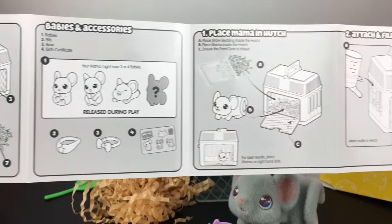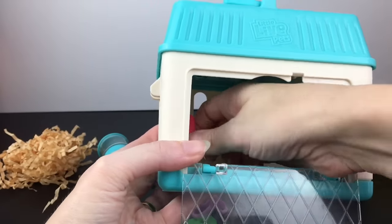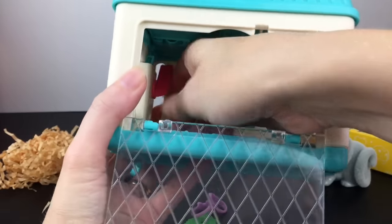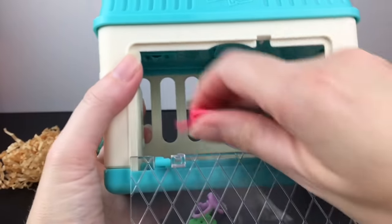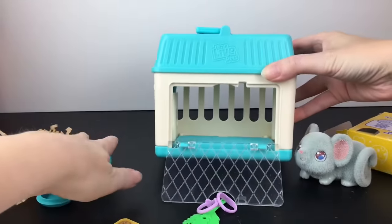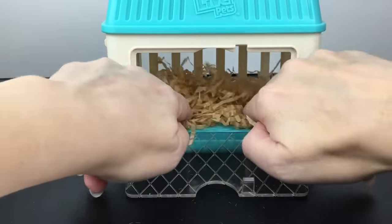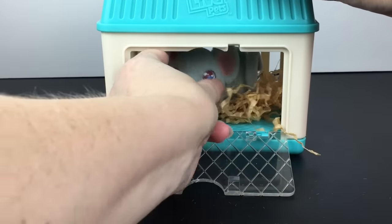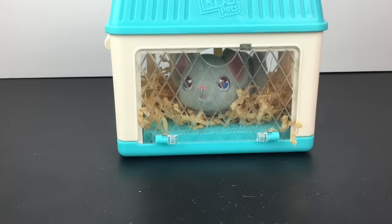For the reveal, you also get a guide on how you can interact with your little mouse. For the reveal to happen, you need to remove this pink latch — that's a very important step. It just twists out; you gotta tug it a little because it's a tight fit, but it does pull all the way out. Then for step one, you want to put your bedding inside and spread it out. I didn't use all of it since there's a lot and you can reuse it.